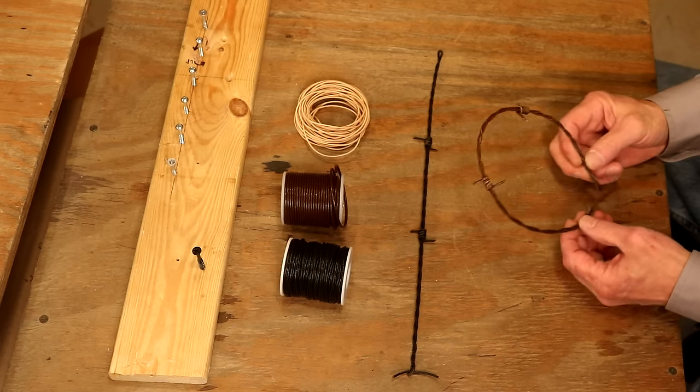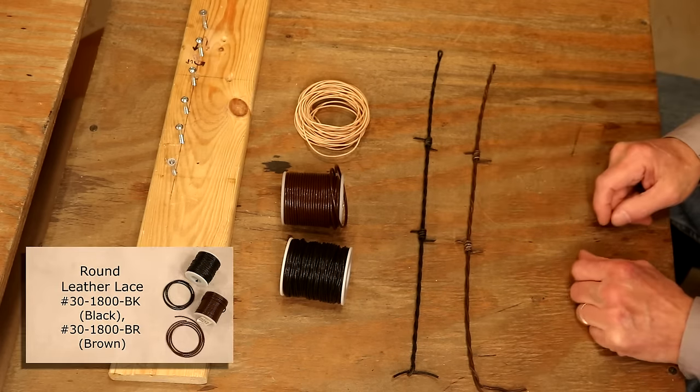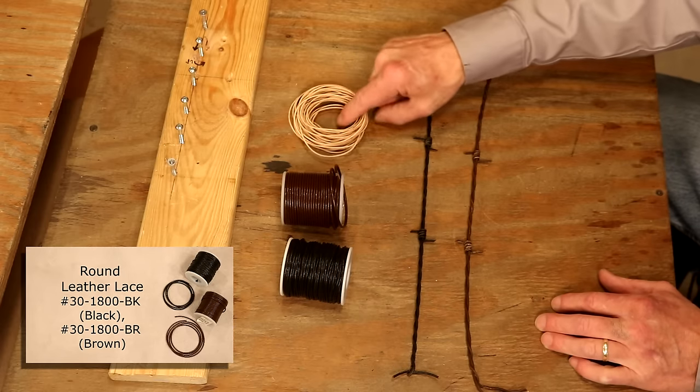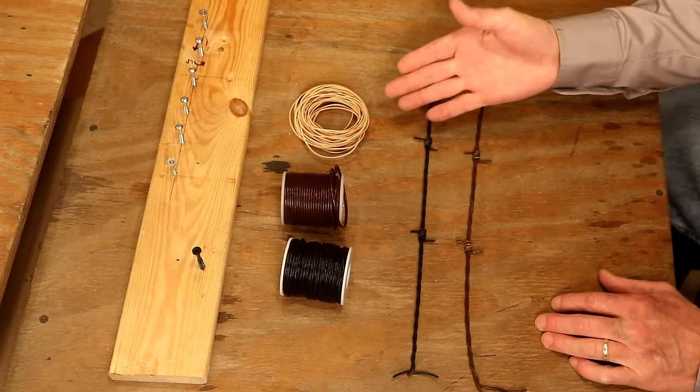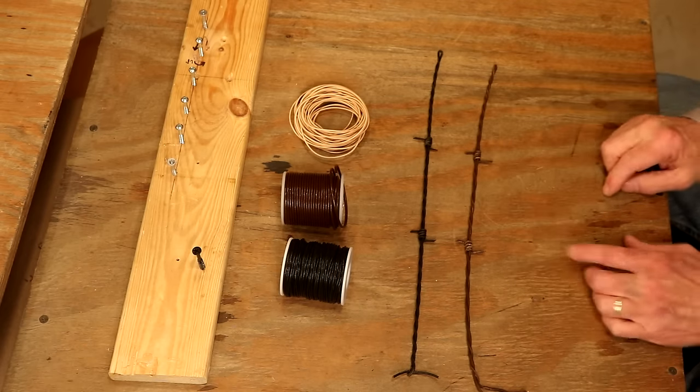That looks just like barbed wire! So on our lace, we're going with the two millimeter lace. We've got the 1.5mm in natural, which means we could dye that our own color, but to me that's a little too small for our barbed wire.